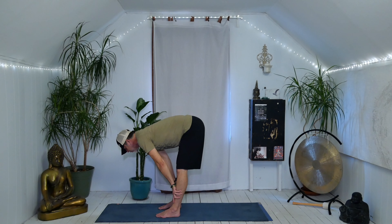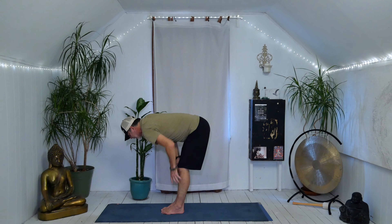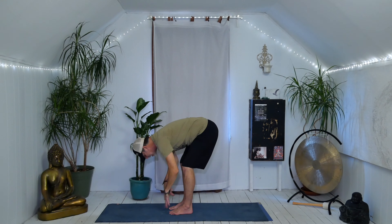Give yourself another breath or two here. We can spend a lot of time in the hamstrings because they're so big and strong. Heel-toe your feet out a little bit and notice the difference, then heel-toe your feet together — if available, big toes touch. Walk your hands up your legs, come on up and shake them out. That's forward fold. When doing sun salutations, when you fold forward it's always a good idea to keep the knees bent, straighten and flatten the back if you need to, and then go from there.